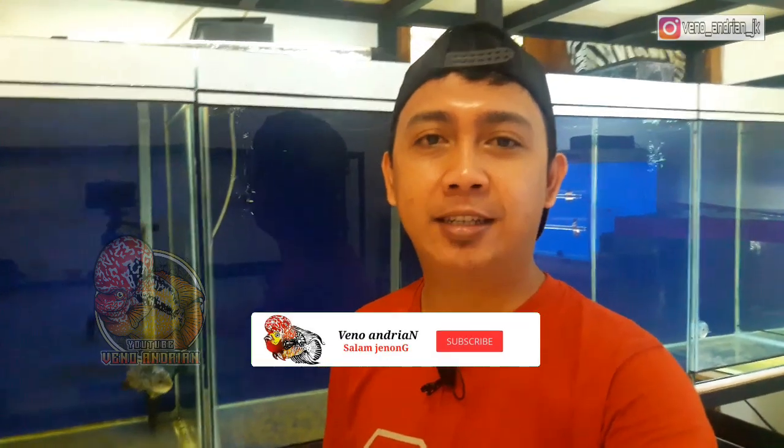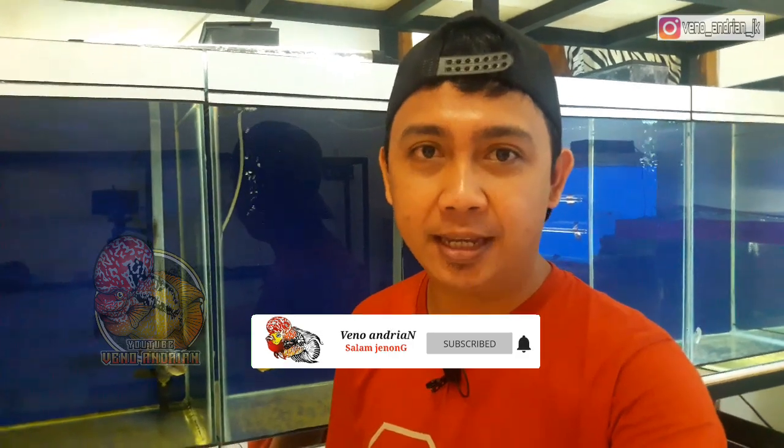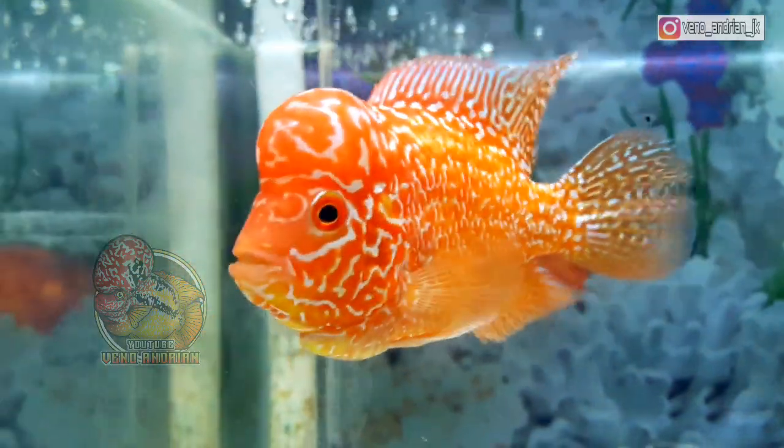Assalamualaikum warahmatullahi wabarakatuh. Kembali lagi di channel saya. Terima kasih buat kalian semua yang sudah menonton video ini, dan saya ucapkan terima kasih bagi kalian yang baru menonton video ini. Semoga video ini selalu menginspirasi dan bermanfaat untuk kalian.